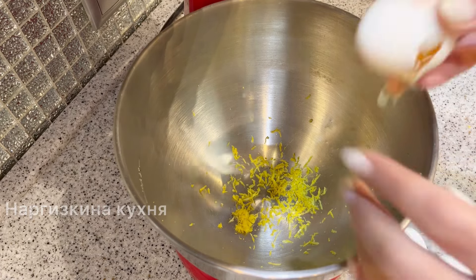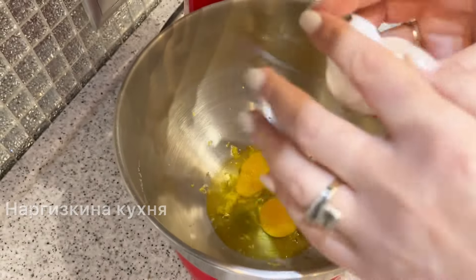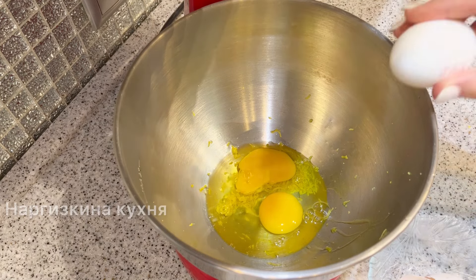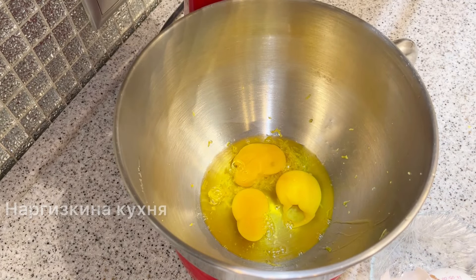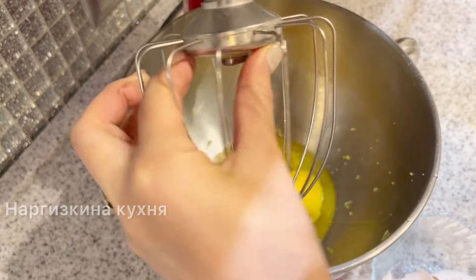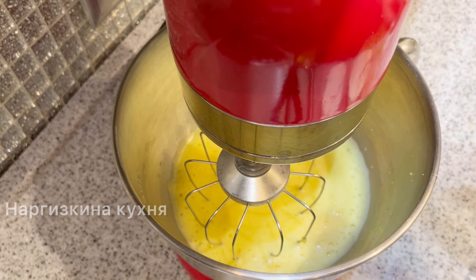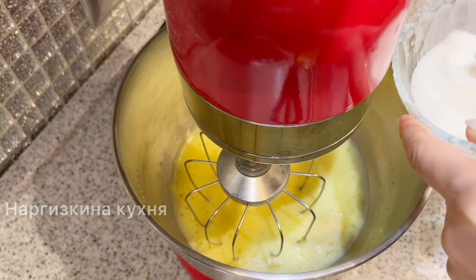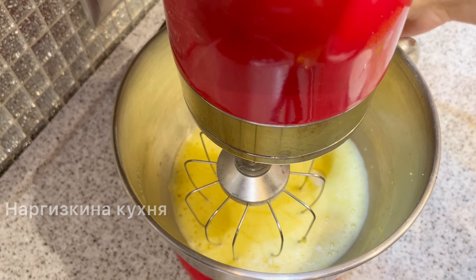I'm not going to separate the eggs. I'll add a pinch of salt right away and whisk until light foam appears. When foam appears, I add sugar and vanilla and whisk until fluffy. I'll add the sugar in two stages. If you don't like the lemon flavor, don't add the lemon zest — just add vanilla.